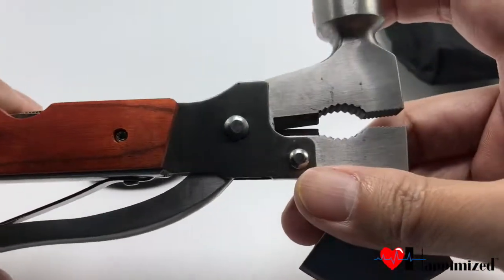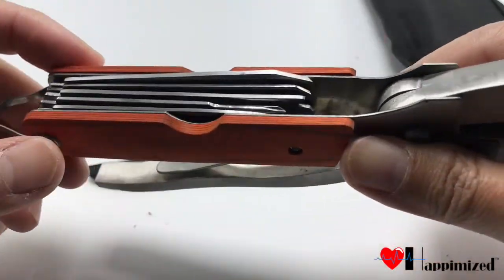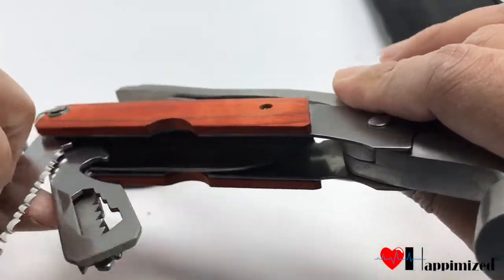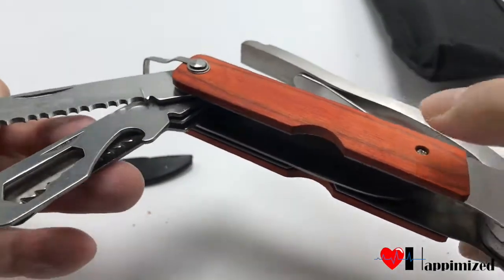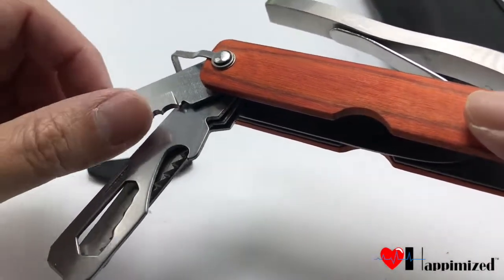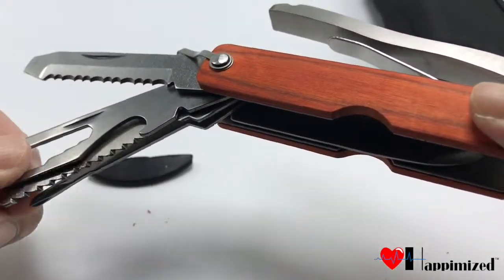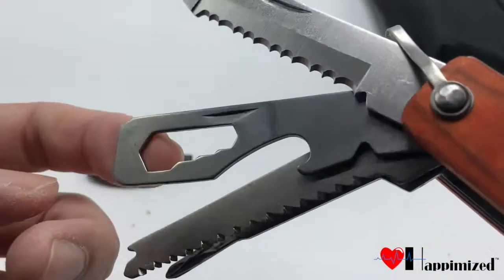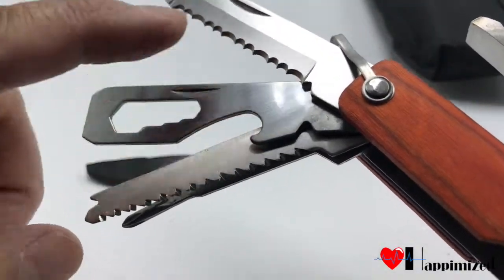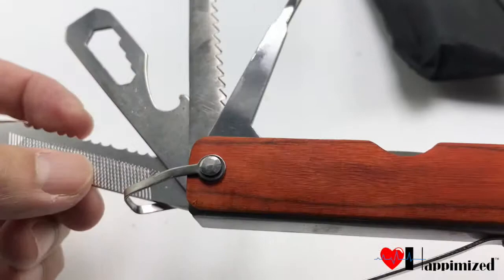In here are the multi-functional tools. There's a little knife right here, a bottle opener, and a key-type thing so you can unscrew some bolts. There's also a can opener, a screwdriver, and a file in here too.